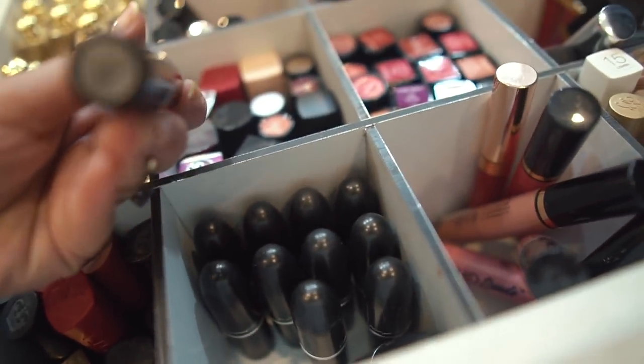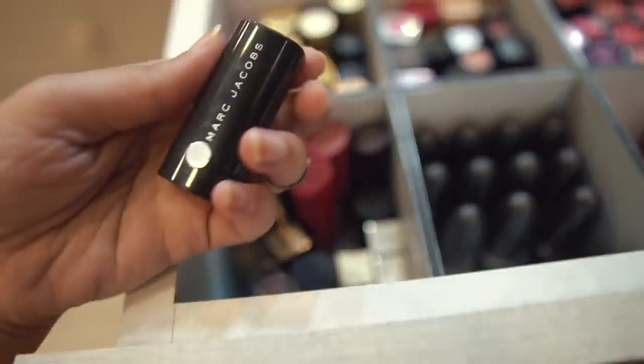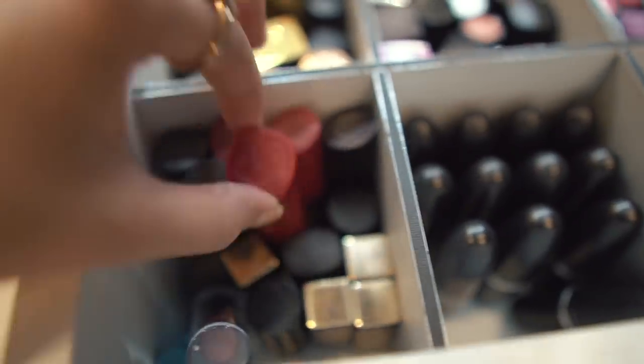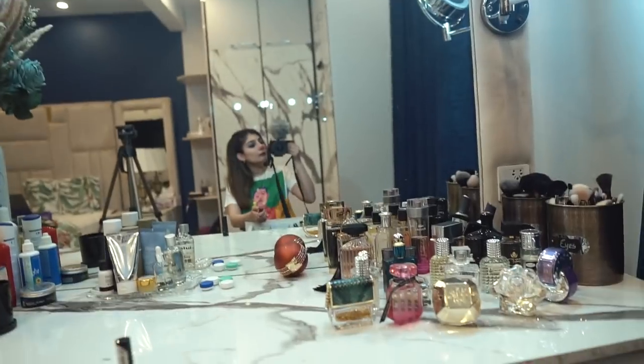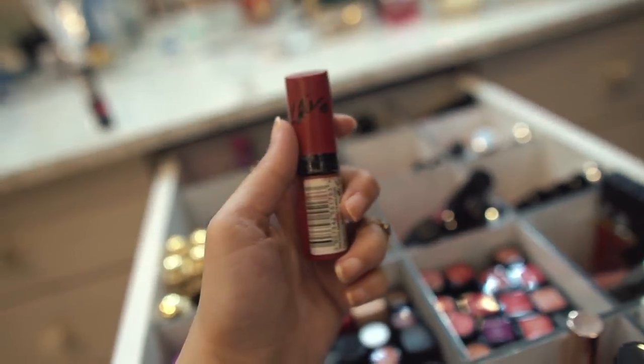Here we have my MAC lipsticks - I was looking for this one, it was in the wrong area. My favorite MAC lipstick has to be Taupe, or actually this is Candy. I was really obsessed with MAC lipsticks so that's why I have quite a few. Then here we have some testing pieces from Sephora - some Marc Jacobs and Estee Lauder samples. Rimmel throwback - this one is Rimmel 107, a really popular shade. I bought this when I went to the mall with my friend Sharmin.